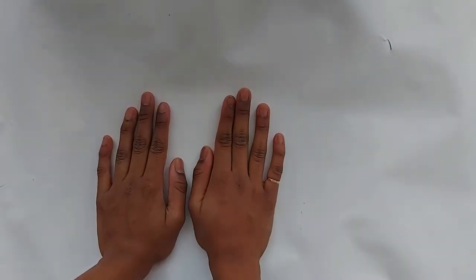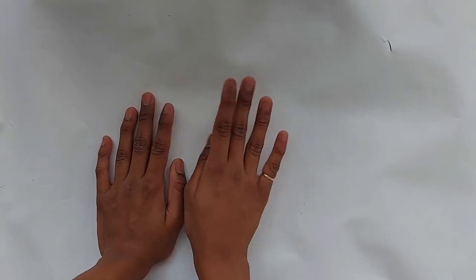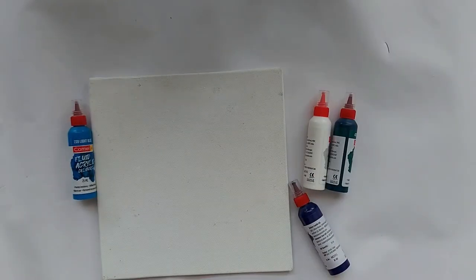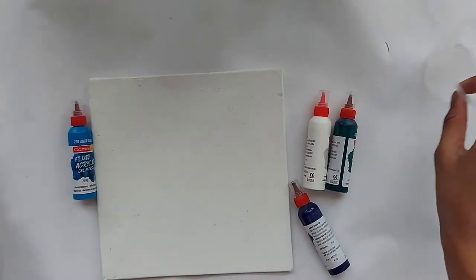Hey guys, hope you're doing good! Today we'll be trying some paint pouring. I'll be doing a small tutorial for paint pouring and also a review on the fluid art kit by Camel. The kit consists of a canvas and four colors based on your series.